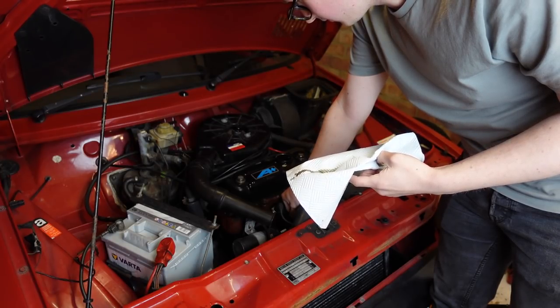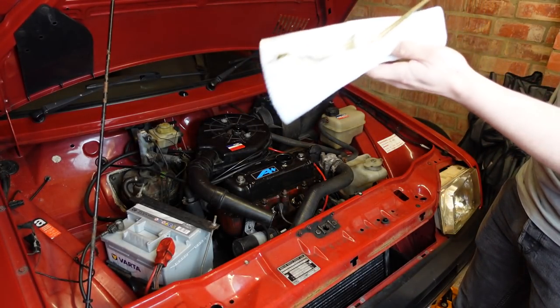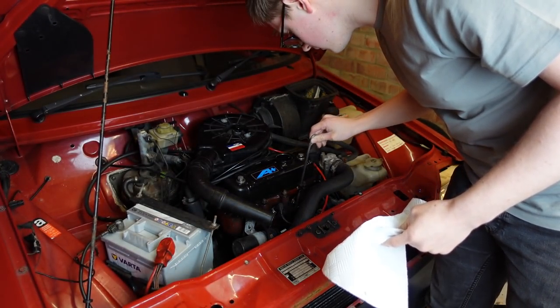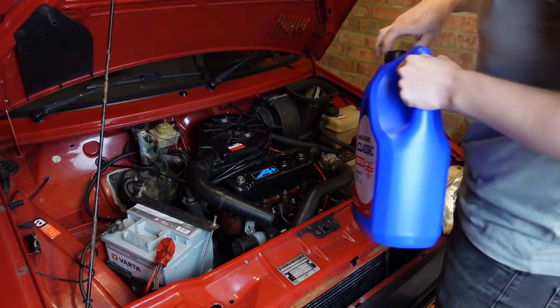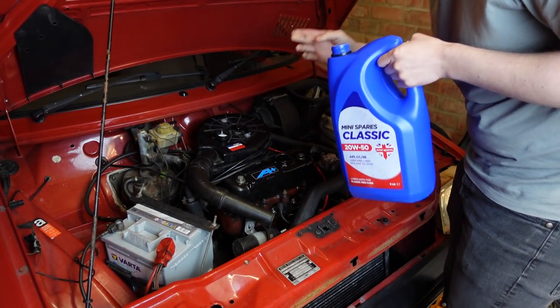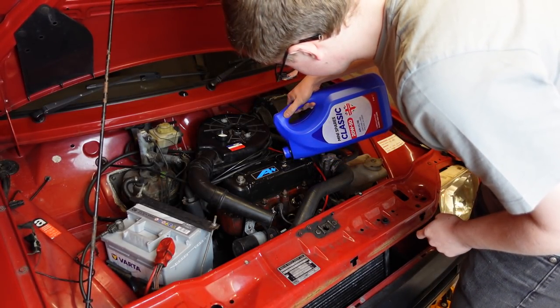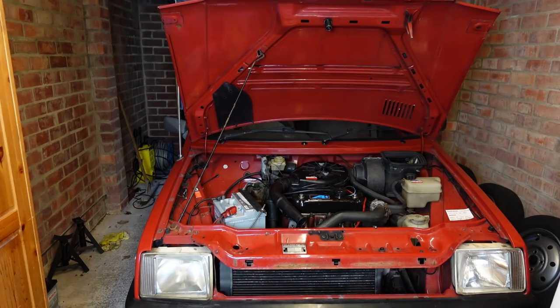But after a lot more cleaning and a few dozen deep sighs about a simple task becoming a garage floor cleaning odyssey, the power unit is filled, and once left for a while we can check the level. A dash more and we can go for an engine start. Believe it or not, that really does sound smoother than it did before. The valve clearances are still desperate to be adjusted, but that'll come soon.